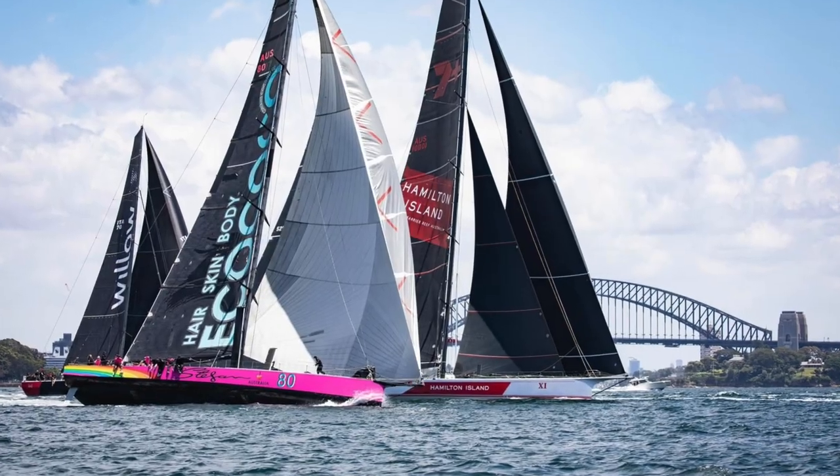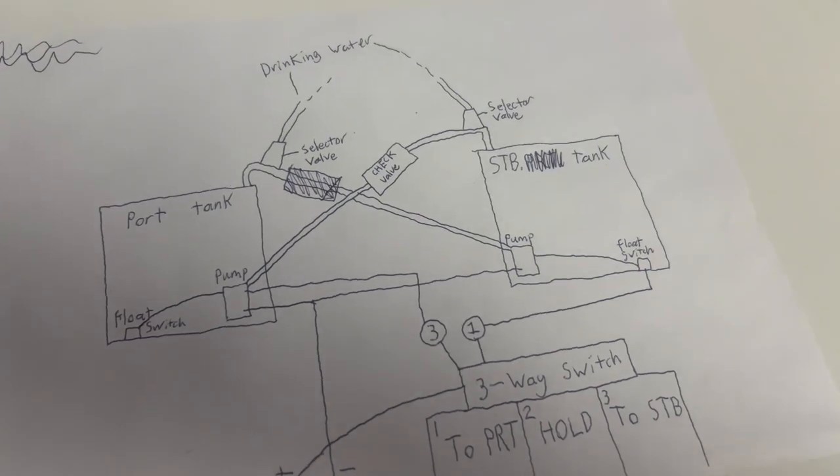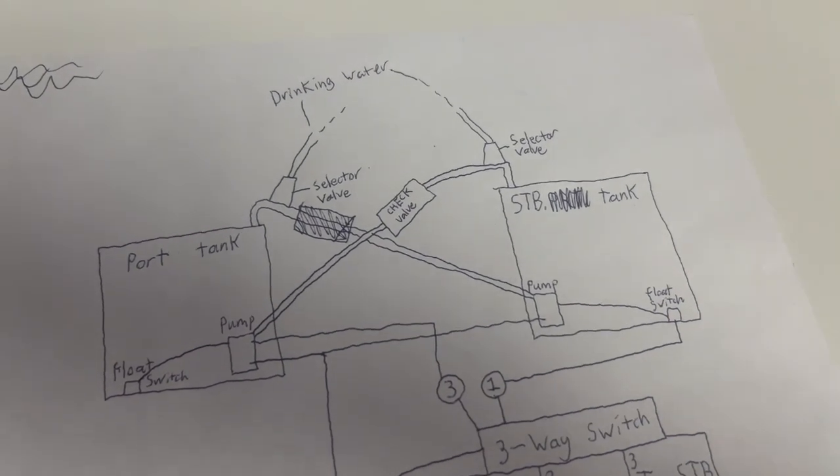In terms of onboard water supply, I also decided I would like an electric water ballast system. I sat down with my friend Theo from Stepan Racing and we designed an electric water ballast system which uses gulper pumps to transfer my fresh water from side to side in the boat. I'll have two tanks and a switch which I can use to pump my water ballast from one side of the boat to the other, using fresh water to conserve space.